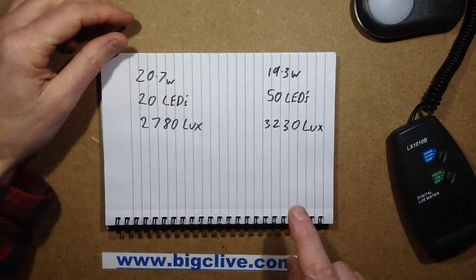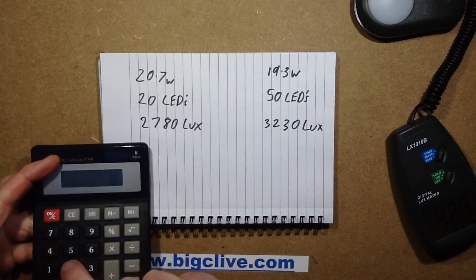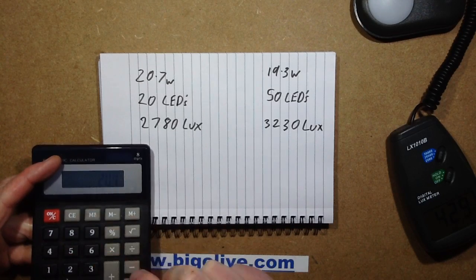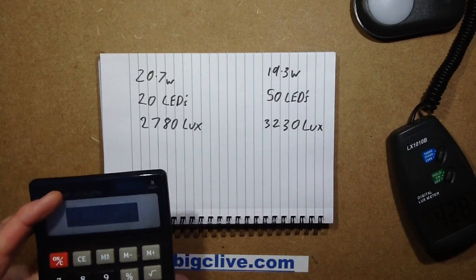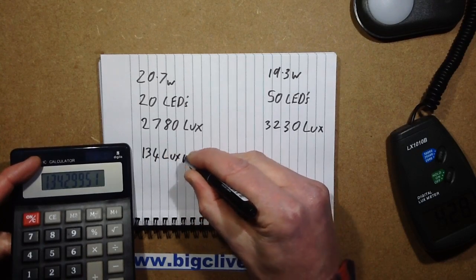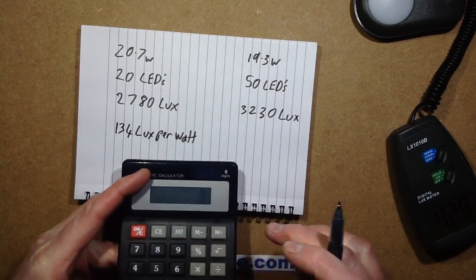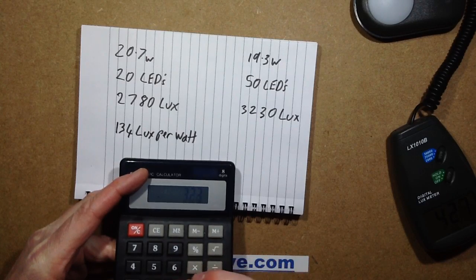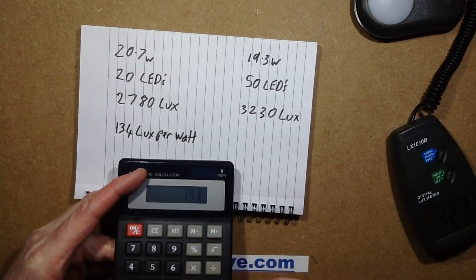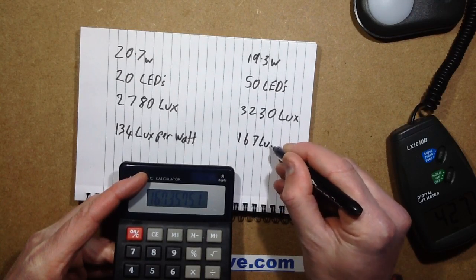So if we calculate it out — get the calculator and work out how many lux we're getting per watt. That's 2,780 lux divided by 20.7 watts equals 134 lux per watt. And this one is going to be 3,230 lux divided by 19.3, which equals 167 lux per watt.